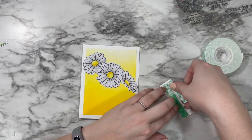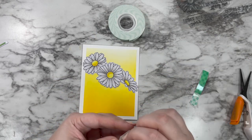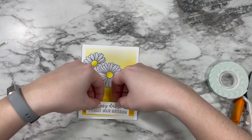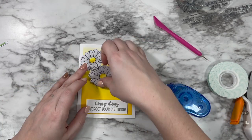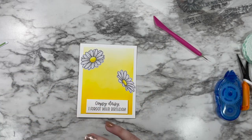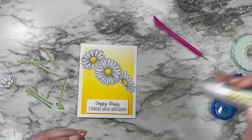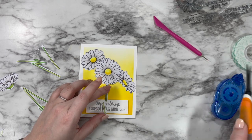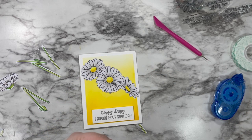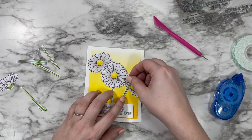Once I had the foam tape on the back of my sentiment and placed it at the bottom center, it was time to glue down my other daisies — the center daisy I'm also popping up with foam tape for some dimension. The ones on the right and left are glued down flat with liquid glue, and the center one is popped up. Then I trimmed down the stems so they fit nicely underneath and glued those down with liquid glue so I had time to adjust them to get them nice and straight.